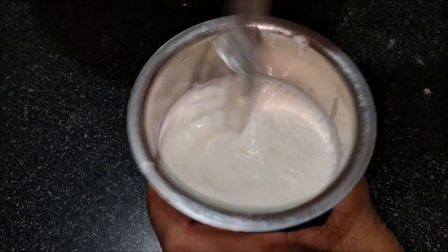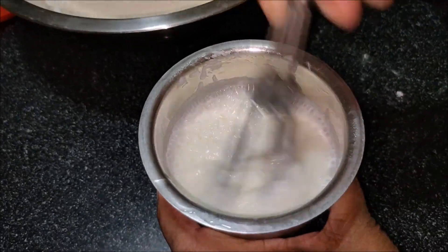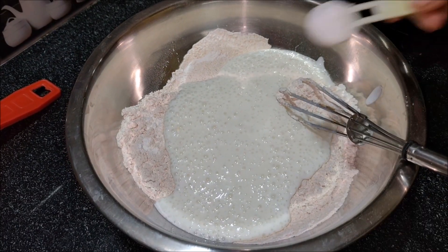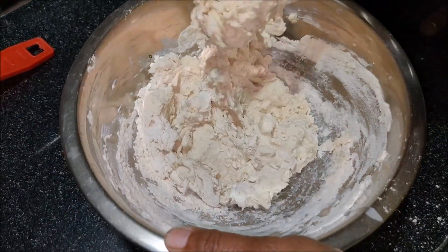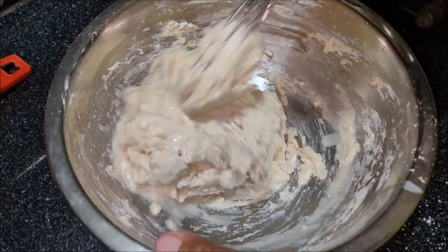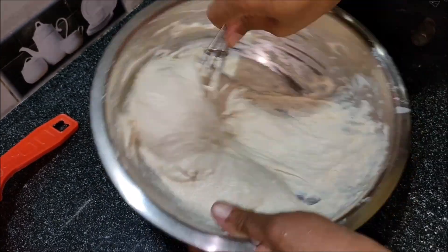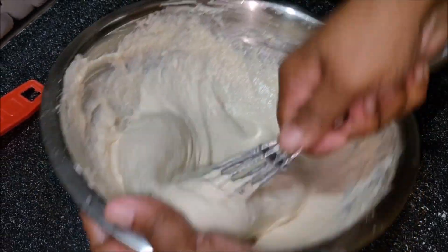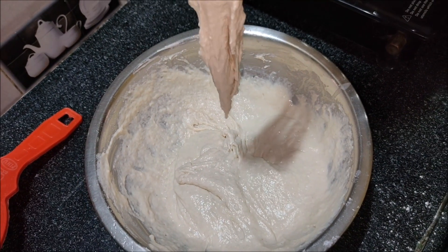To prepare the batter, we will add the salt to the pan and stir it. Then put a little water and add a little salt in the water. We will put a couple of water in and mix it. Let's look at the consistency.